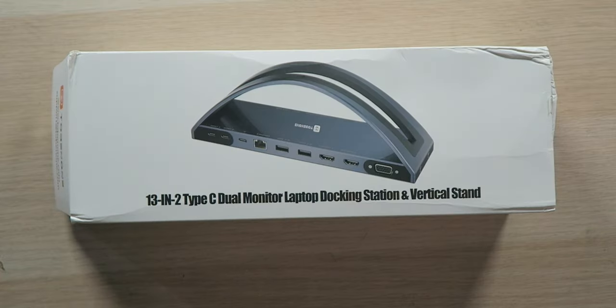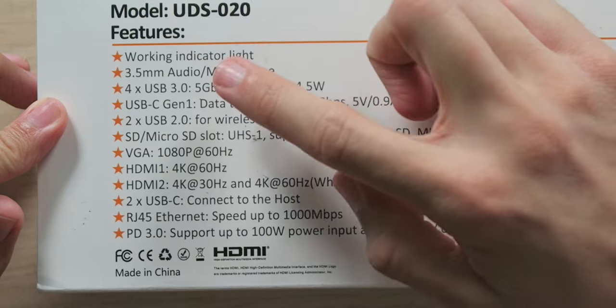A little bit of a disclaimer here: if you have an M1 MacBook — the standard M1, not the M1 Pro or M1 Max — this will only support a single display out, because of the limitation of the M1 chip. But if you have a different laptop, you can actually use two displays coming out through the HDMI ports. So just keep that in mind.